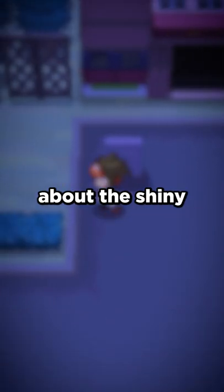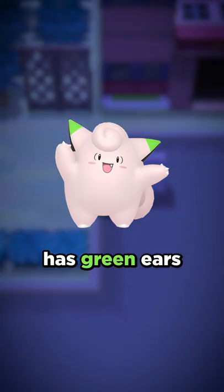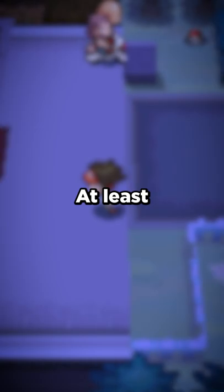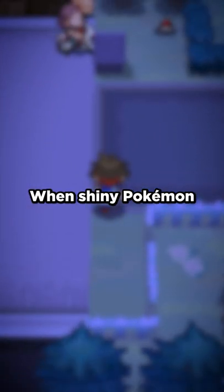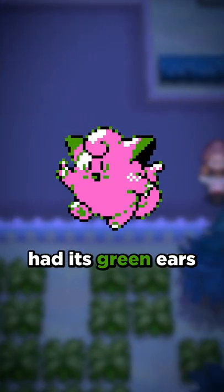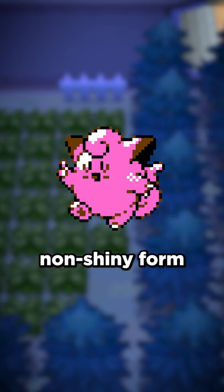Here's a fun fact about the shiny Clefairy line. For those who are unaware, shiny Clefairy has green ears and a lighter body compared to its non-shiny form. At least that's how it is now. When shiny Pokemon were first introduced back in generation 2, shiny Clefairy had its green ears, but the body color remained the same as its non-shiny form.